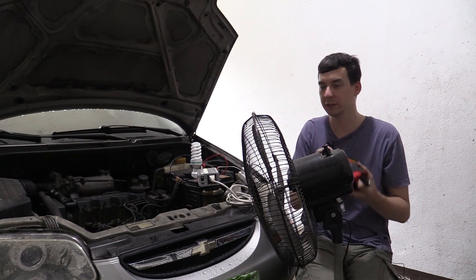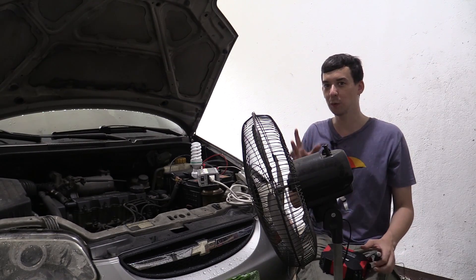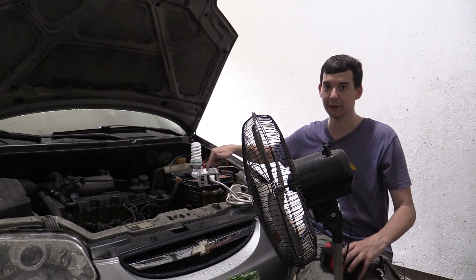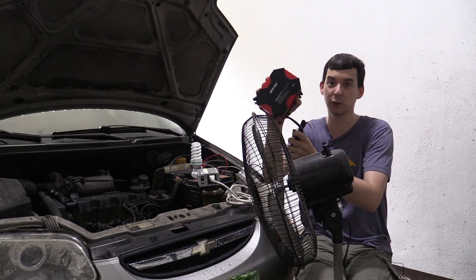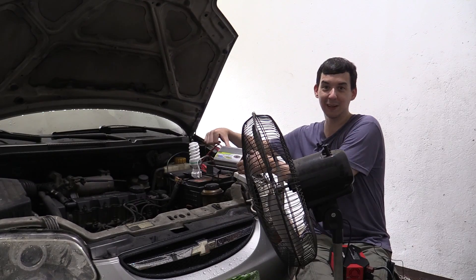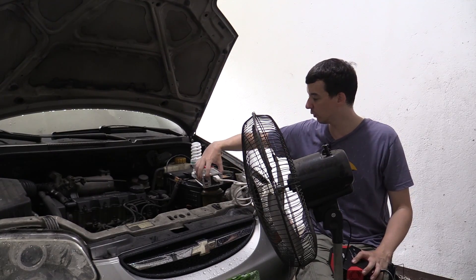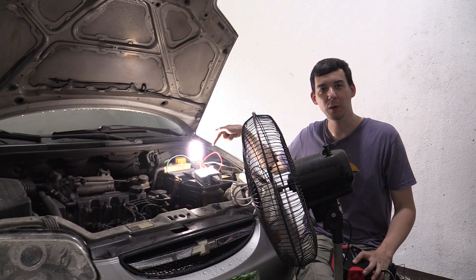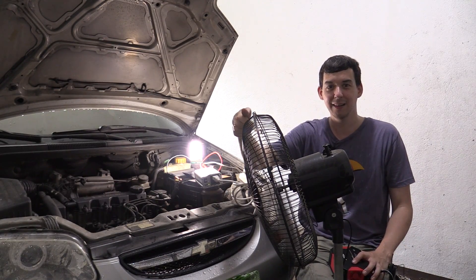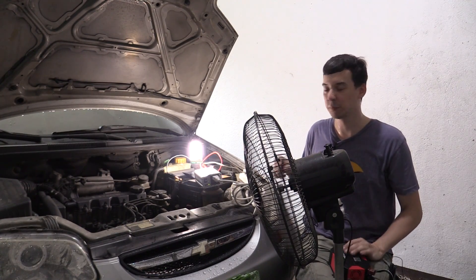If you want to get the full power out of this, you do actually have to connect it directly to your battery. I've got one here from CDR King — this is for everyone, no matter what your budget is. This one is a good quality branded one, and this one from CDR King is very affordable. I've clamped it onto my battery, turned it on, clicked on my extension lead, and we have a CFL light bulb here and a fan running directly from the battery right now.